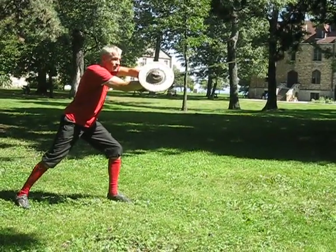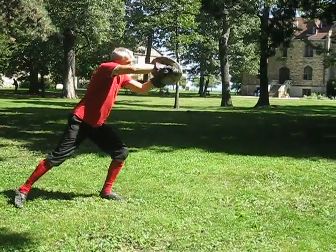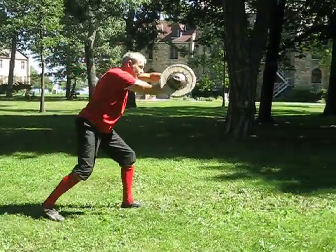Now comes the difficult bit. You rotate your arms, step forward, passing through third, cutting back into sixth. Again, thrusting from sixth.